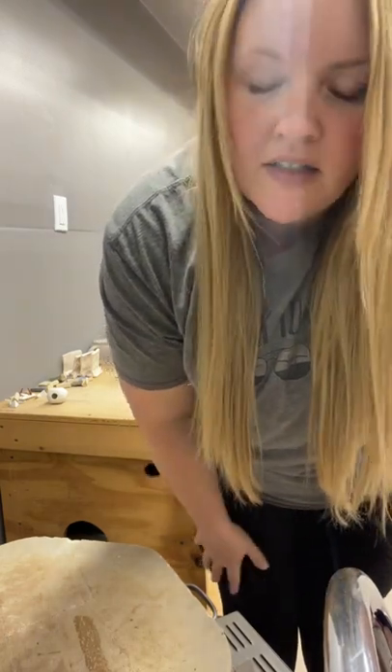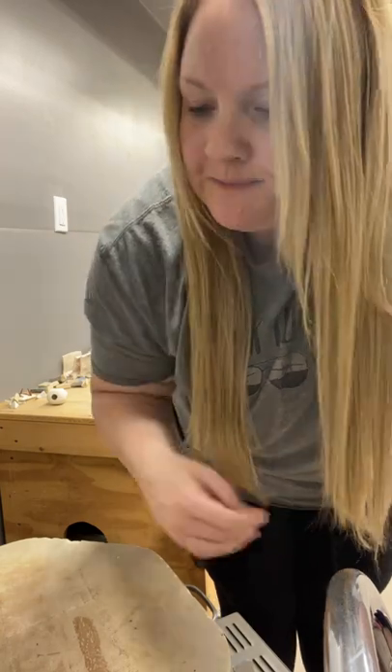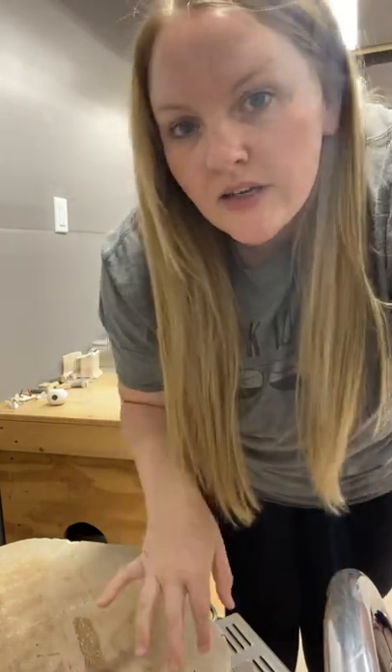Some butter dishes, cups, spoon rests. Everything that comes out of here today is going to be for sale, so I'm excited to see what all these look like.